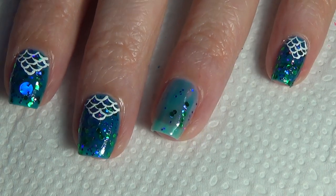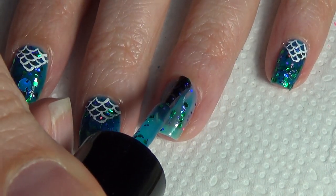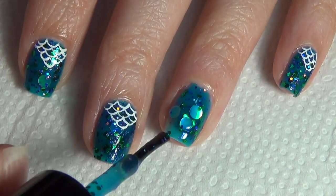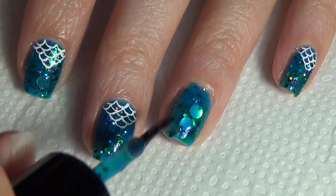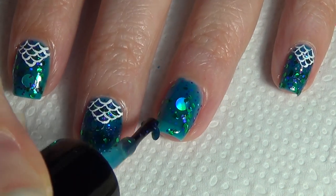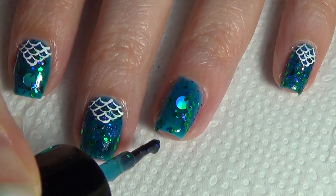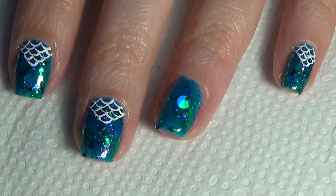Now moving on, we're ready for our second coat and this is where you'll get the majority of your glitter. Basically, I'm doing a little bit of a thicker coat than the first time. I didn't want all of the big glitter on my nail — I'm picky — so I just brushed a couple of those off. I was okay with two as a max, but I didn't want any more than that.